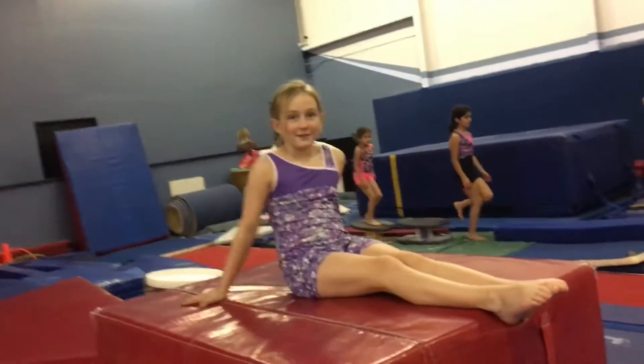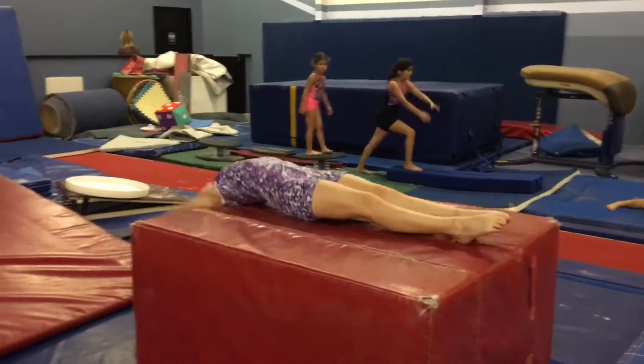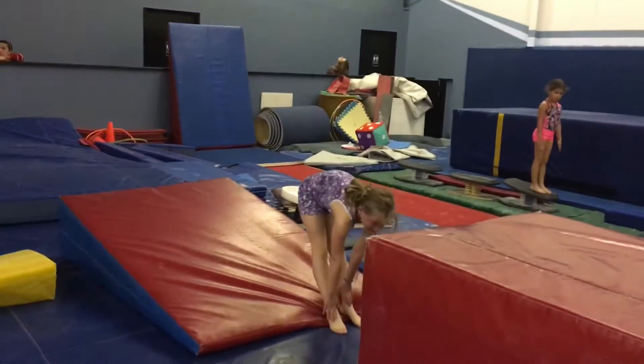I know, it looks pretty good, doesn't it? Okay, show me what you got. Show me tight legs. Squeeze. Oh, legs came apart. Pipe down. Round.